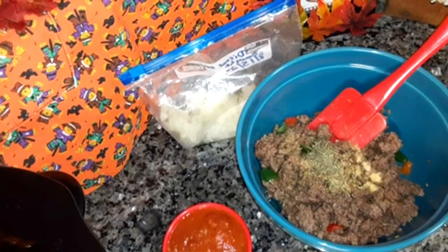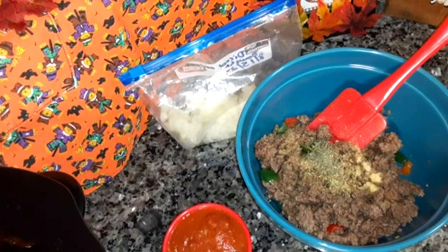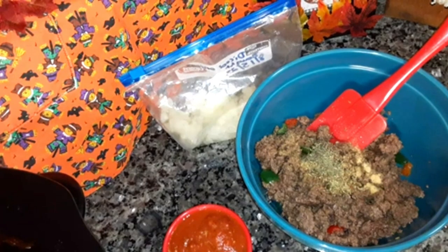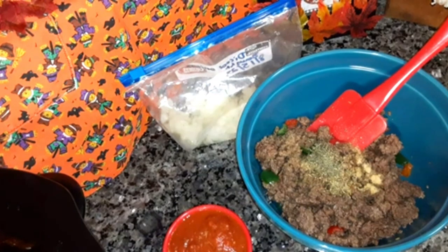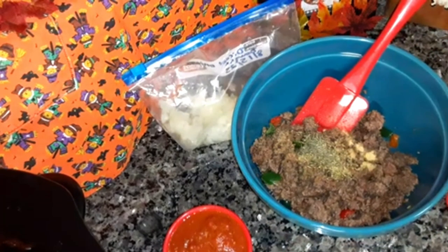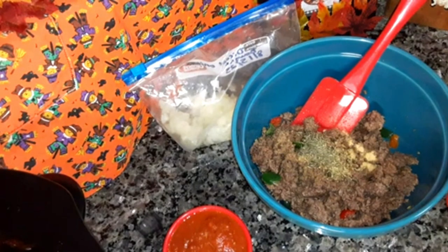I'm participating in a collab with Cooking with Neighbors — it's Geri Ellen's channel. She's doing Crocktober for October and I'm making crockpot stuffed peppers. I was filming what I'd already done and then my camera cut off and it didn't film anything I said.